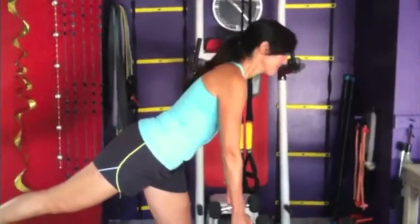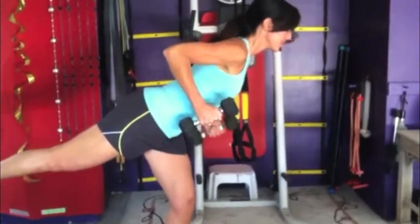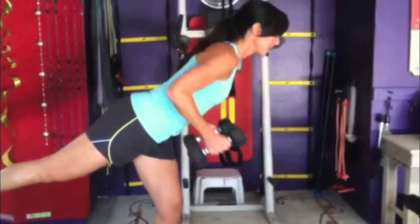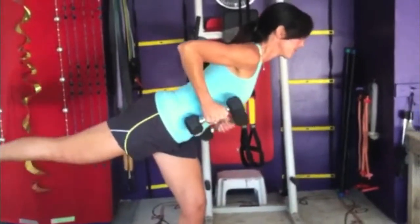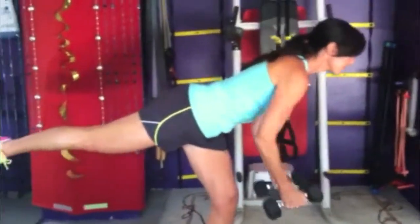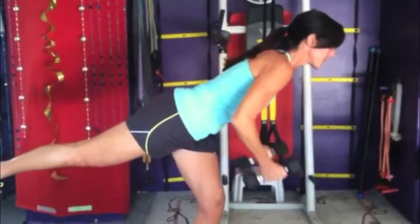My beautiful model Lauren is doing a single leg neutral grip row. She's going to go straight back — Lauren, can you take your leg up a little bit higher, drop down and hold it. There you go. So this is even harder; she's working her back with her lats and her glute.